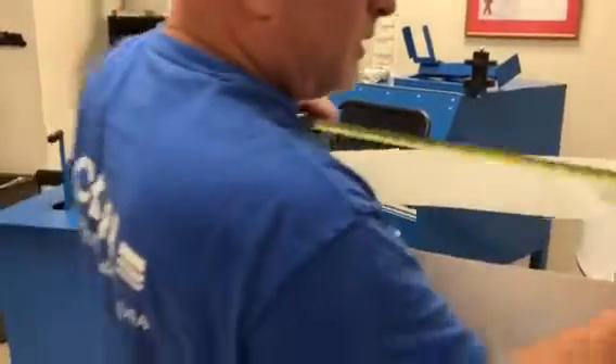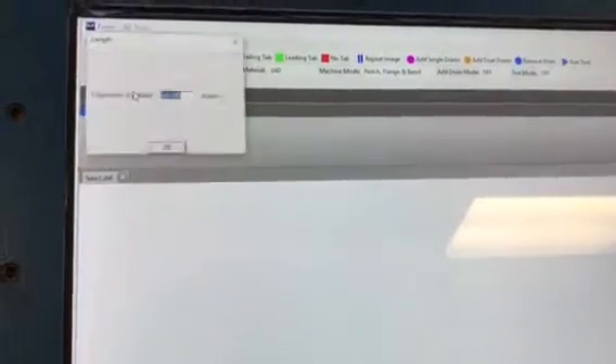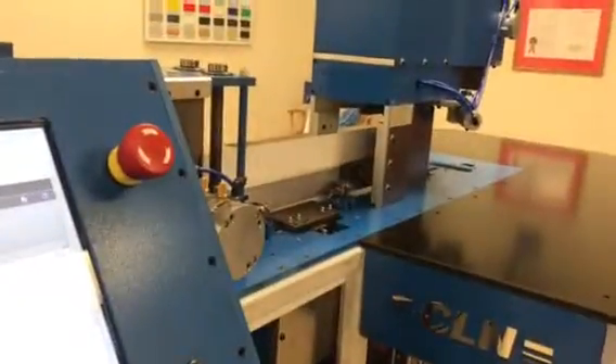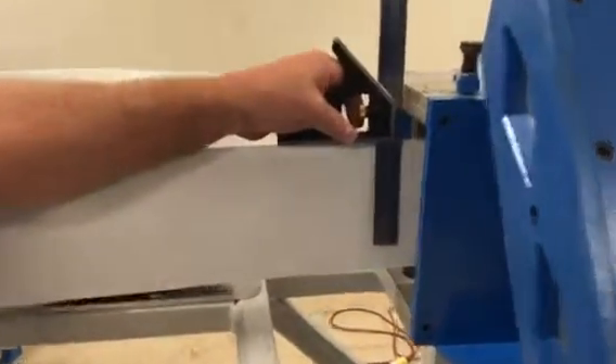Now I'm going to move the material 48 inches. I'll go to Tools > Feed > 48. Now I'm going to check if the material actually moved 48 inches — it did not.